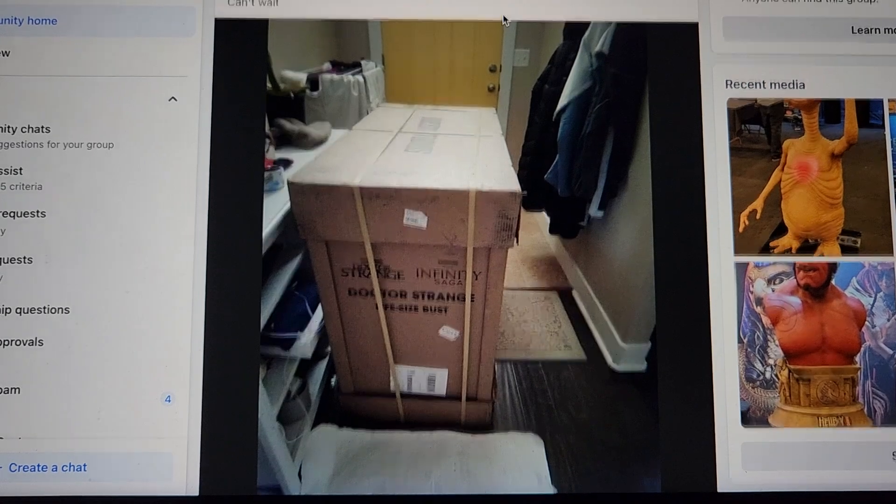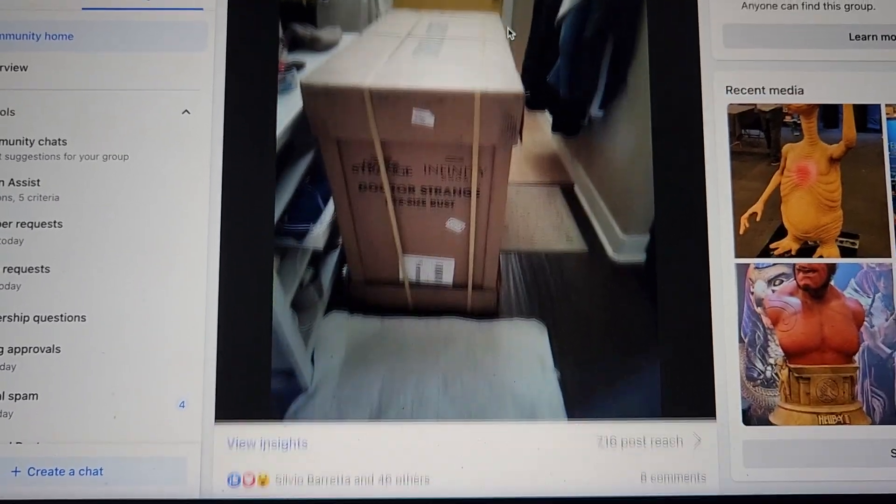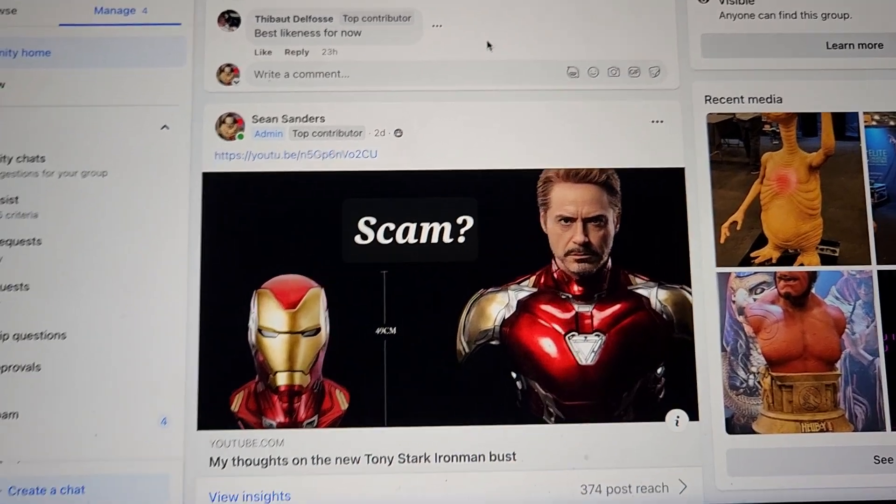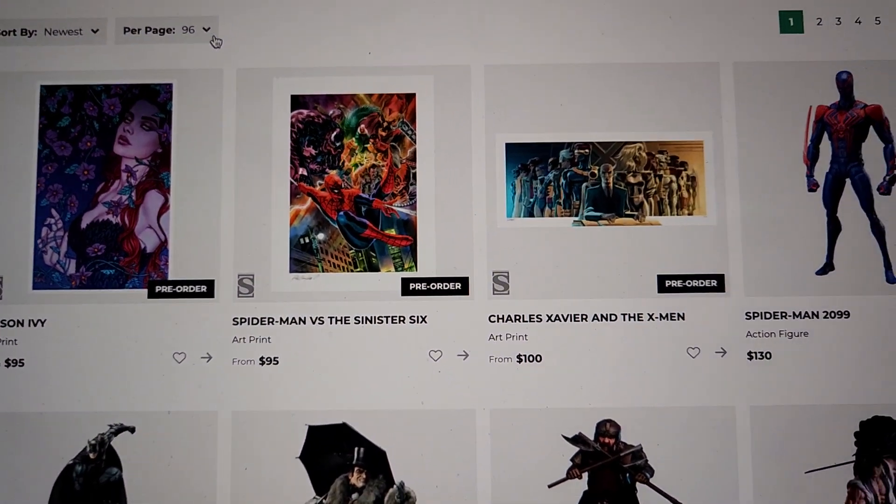Here is the ECC booth — as you can see, Doctor Strange is at my house. We also have Steppenwolf; you guys will see those videos in the next few days. A few things to check out on Sideshow as well.